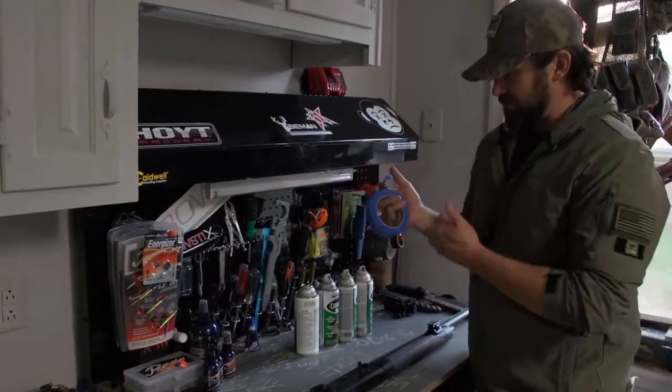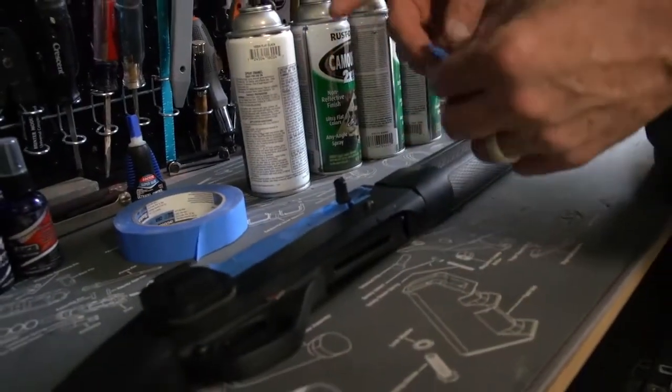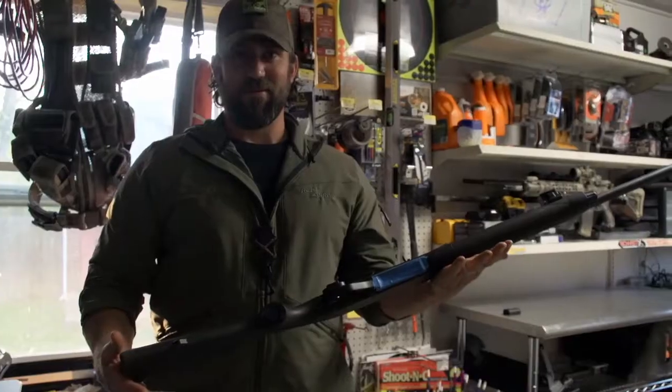Another thing I went out and got is some painter's tape. You want to tape over any parts that you don't want to get paint on. The action of the gun, obviously, needs to be completely taped over. It's time to paint.